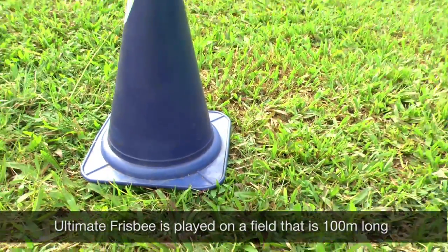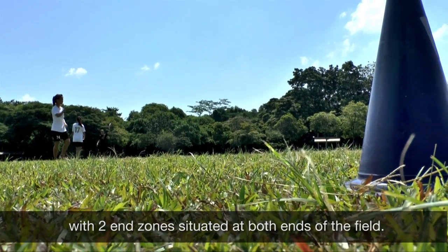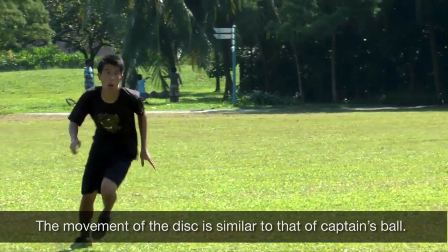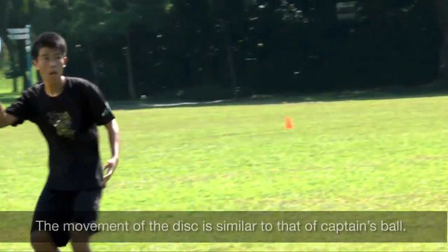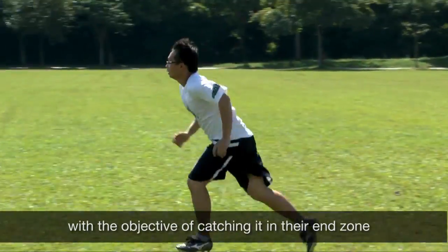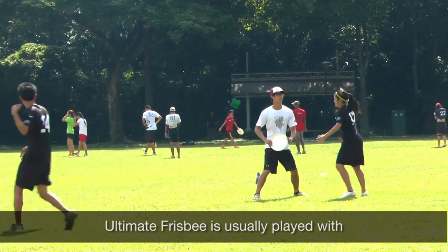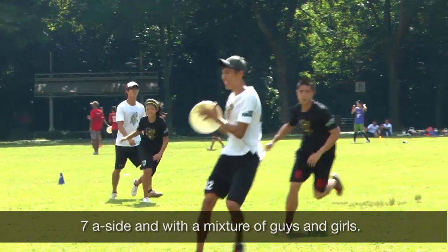Ultimate Frisbee is played on a field that is 100 meters long and 37 meters wide, with two end zones situated at both ends of the field. The movement of the disc is similar to that of Captain's Ball — players pass the disc to one another with the objective of catching it in the end zone to score a point. Ultimate Frisbee is usually played with seven a side and a mixture of guys and girls.